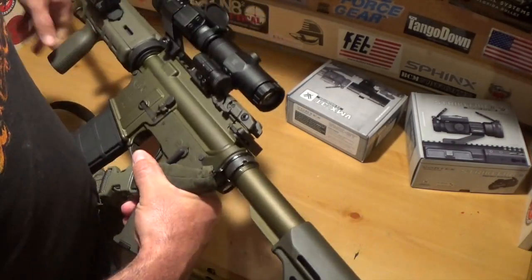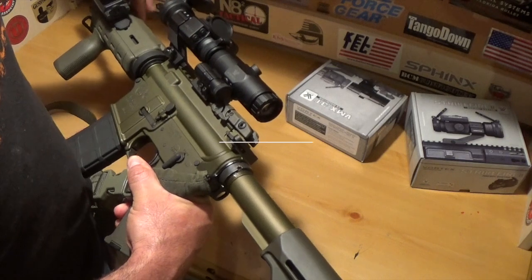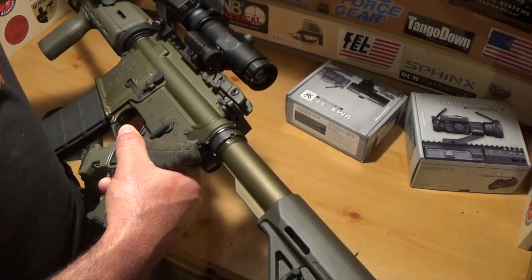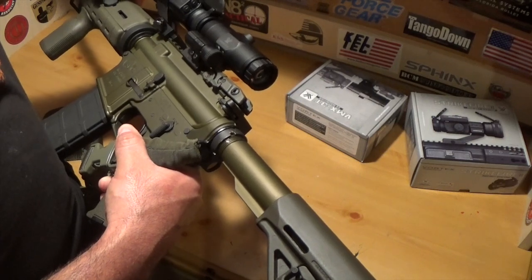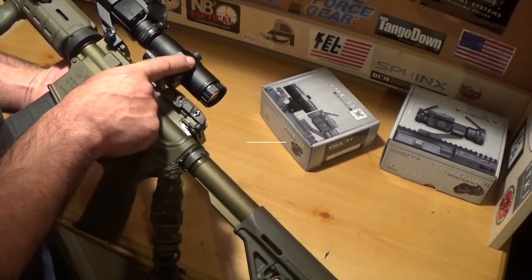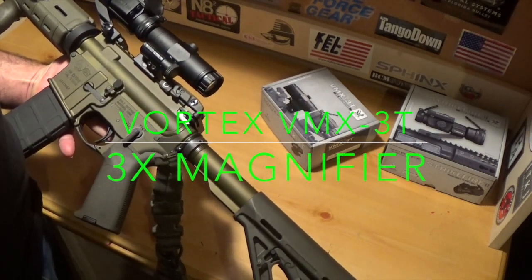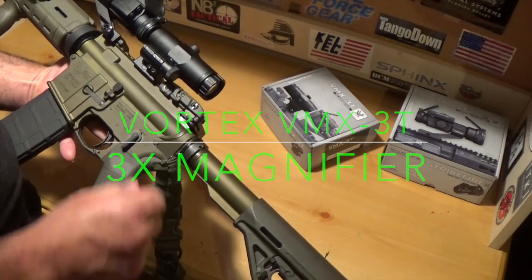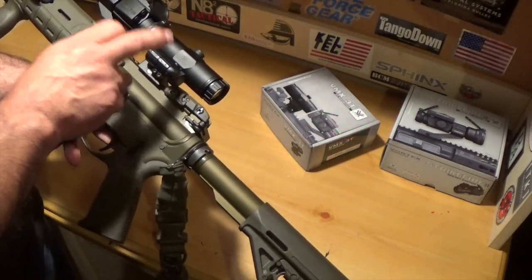The optic I'm using is the Strikefire 2, and this one from Vortex has a red and a green reticle — your choice. The magnifier I'm using right here is the Vortex VMX-3T, which is a 3x magnifier.